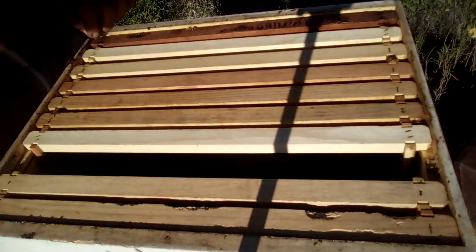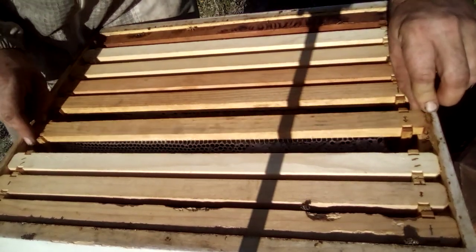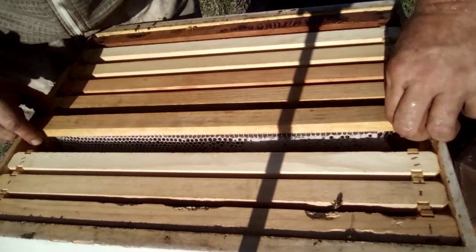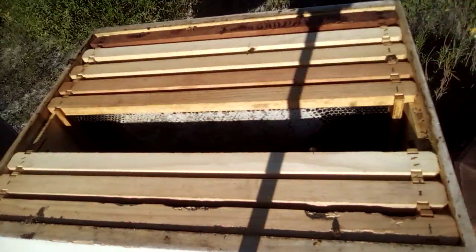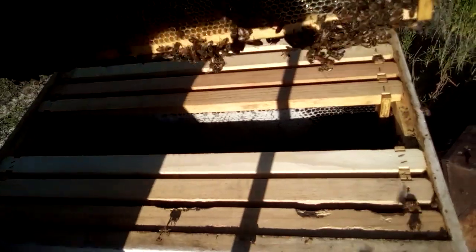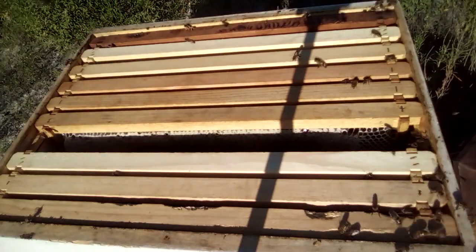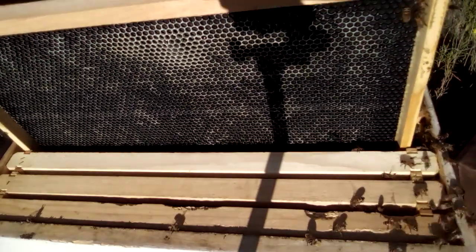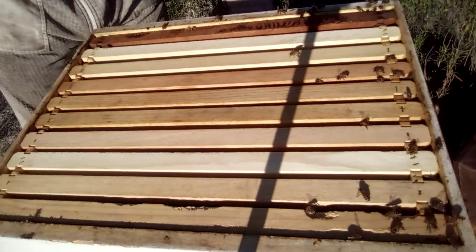I'm gonna check on this frame of honey right here and see how it's coming along — because it is a big fat frame of honey. Oh yeah, that's a nice one, this frame weighs five or six pounds. It's got lots of capping on it — that's gonna be a nice one to go in the extractor. These girls are making it. It's been a rough year for them but they're making it. I'm gonna leave them alone, I've angered them enough.